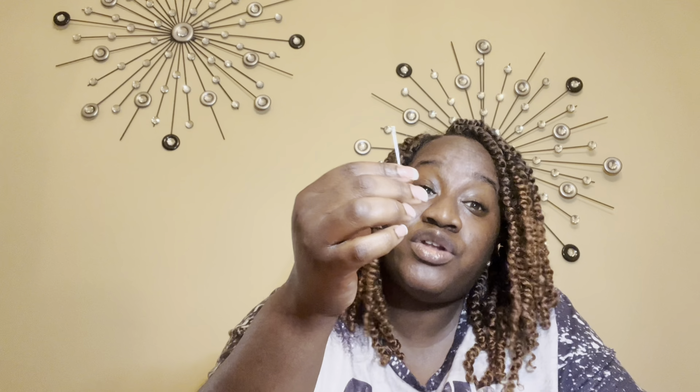The next item — this was really random and these are long, much longer than I thought they would be. This is a 15-piece needle set. Look how long that is.